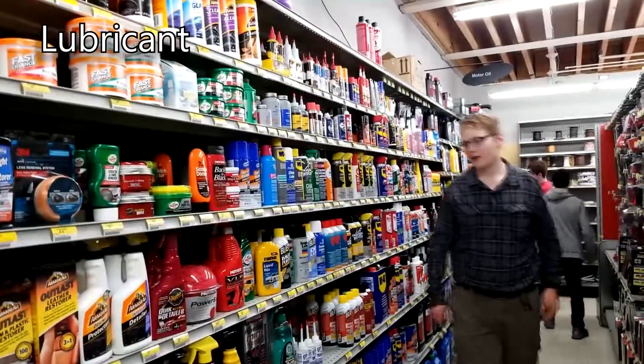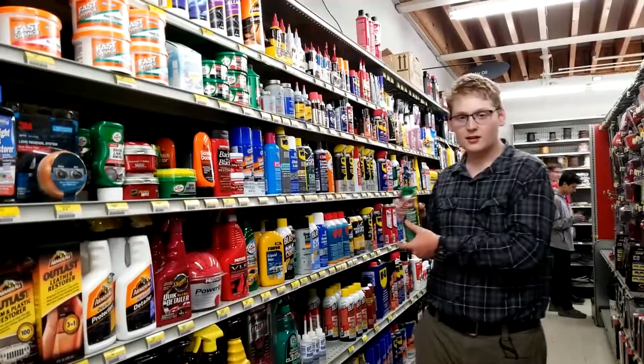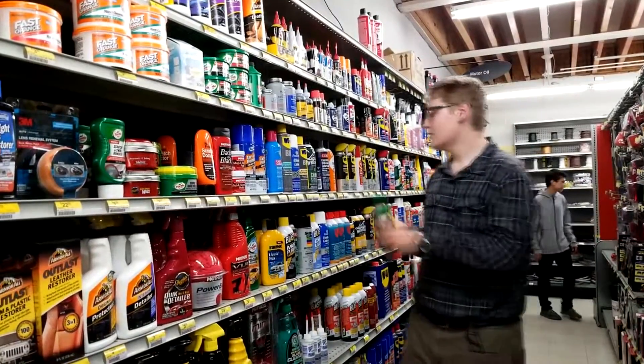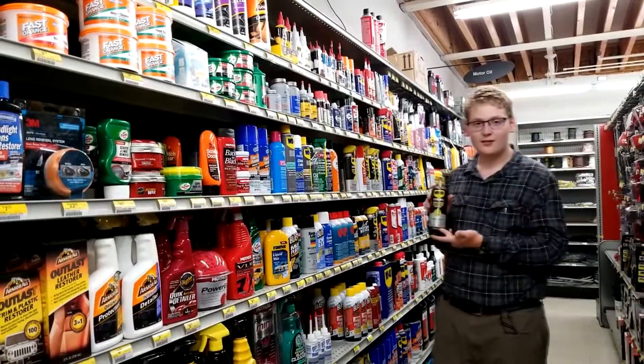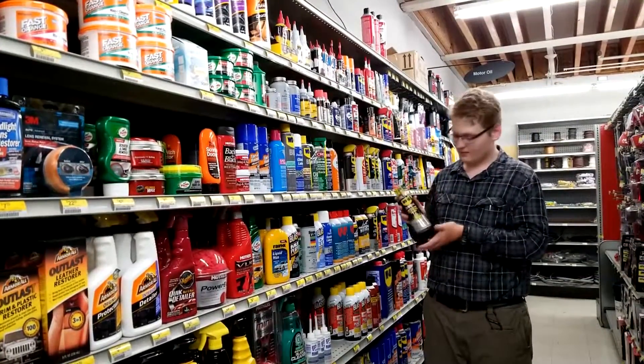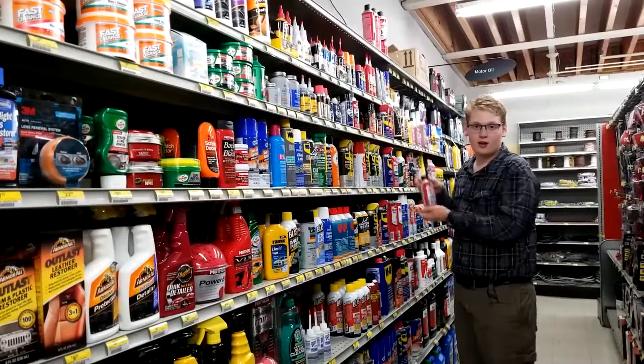Welcome to the lubricant aisle. We got several different types of lubricants. We got silicone — it's very useful for gears and whatnot. Also got a personal favorite, WD-40. It's very useful as a cutting fluid substitute when you don't have cutting fluid around — this is the next best thing. Also got white lithium, another good option for gears — just keeps them lasting longer and working better.